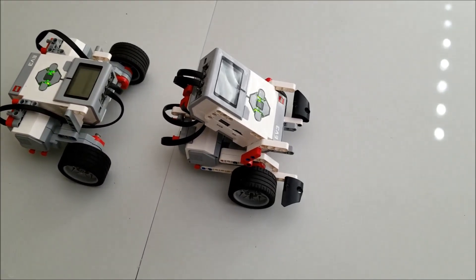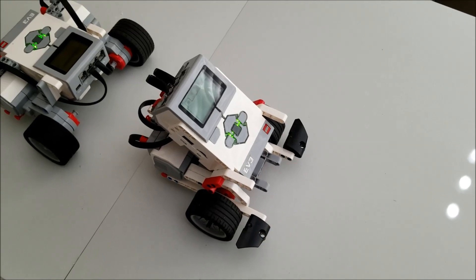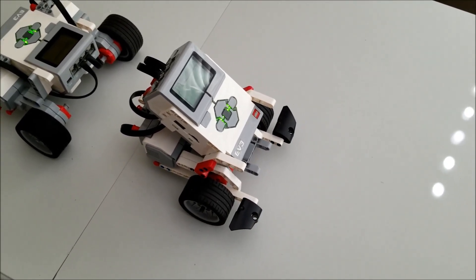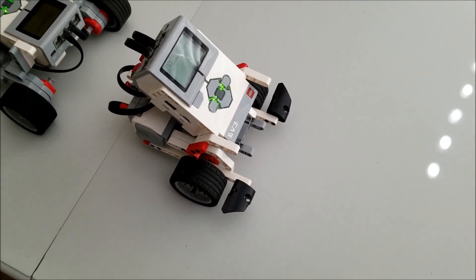Let me quickly tell you about this Hunter Bot. Like I had told you before, I didn't bring any sensors home when the schools closed — I don't know how I did that. But this Hunter Bot is supposed to have an ultrasonic sensor right there in the front. Let me show you a picture of that.